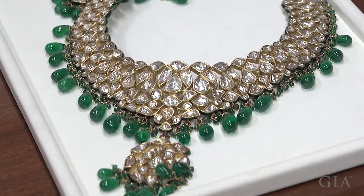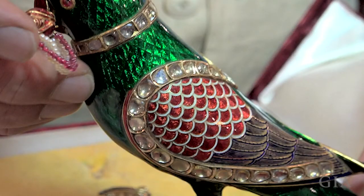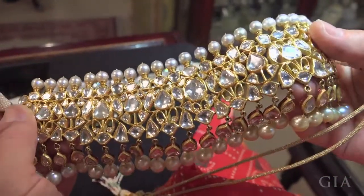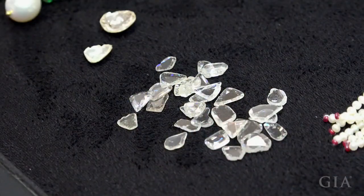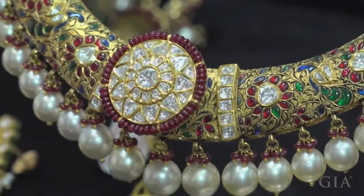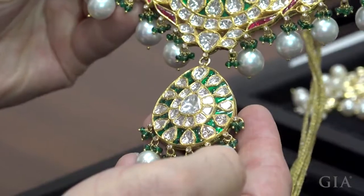Kundan is a traditional Indian method of setting stones in jewelry and art pieces using thin gold foil. The stones need to be relatively flat for this style of setting, so uncut or rose-cut diamonds are often used. Rubies, sapphires, and emeralds are also commonly set by this method, as well as other gems.